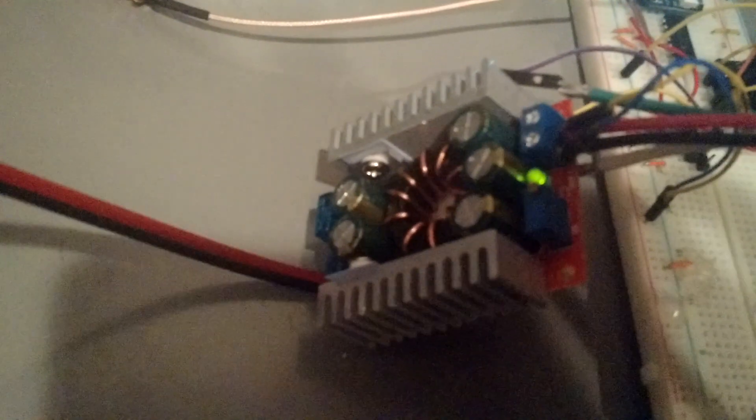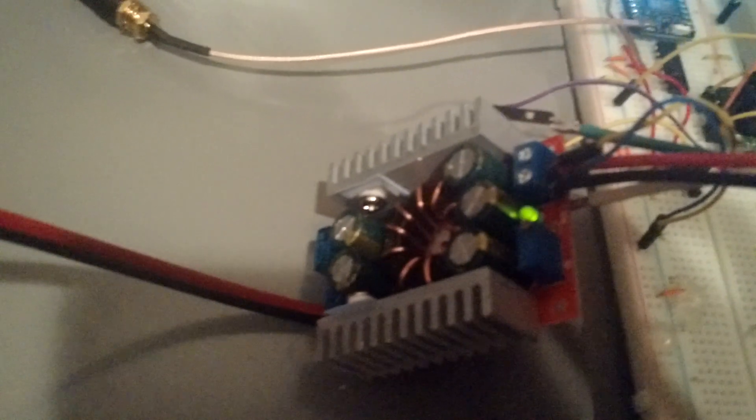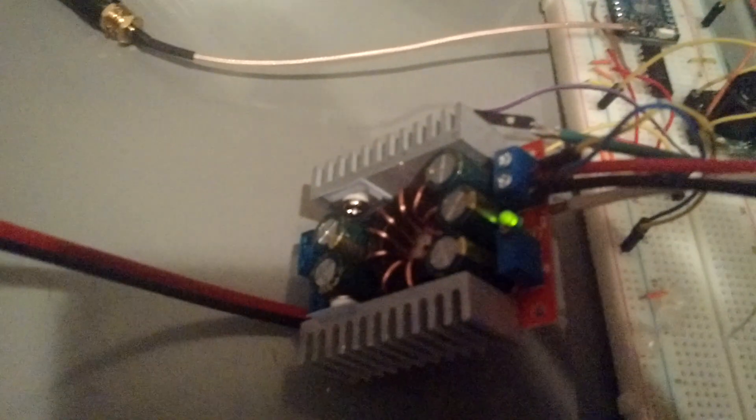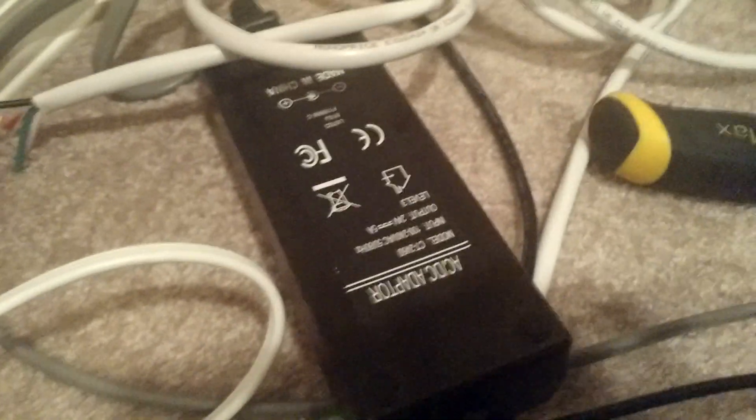To power the thing I've got a DROC — I believe this is 150 watt — and it handles about 9 amps, which is perfect for this application. Going from that I have a 24 volt, 5 amp power supply, so plenty of horsepower.